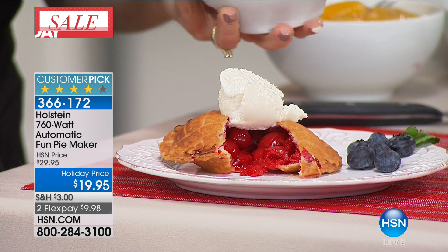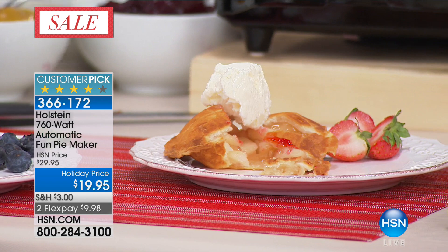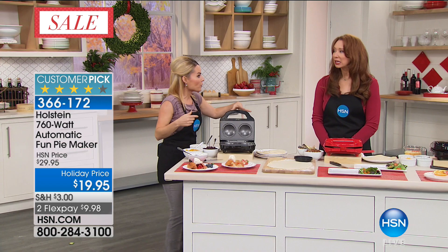You can have pies just like this in a matter of minutes. Think about this time of year — we're going to have people coming over to visit a lot more frequently now. There are times when you're busy, you're doing holiday stuff, you want to serve something delicious, but you don't have all that time to spend.